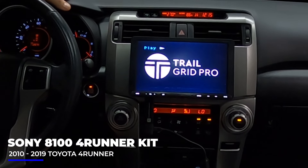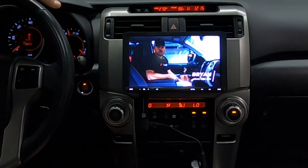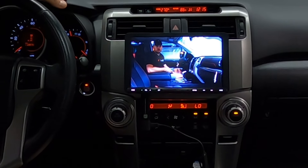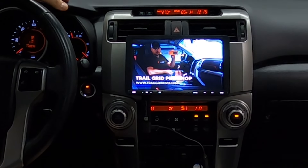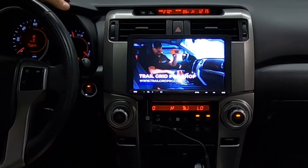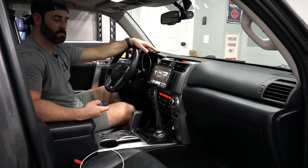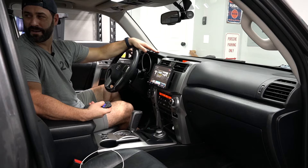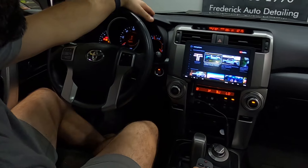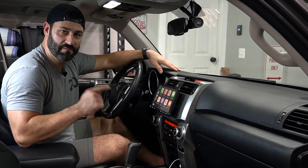Check out that intro — slight improvement over the first one. Welcome back to the channel, Brian here with Trail Grid Pro. Today we're working in the 2021 Tundra TRD Pro installing a new Pedal Commander, available at www.trailgridpro.com. I don't know what it is, but I'm very excited about this. What's better than TV? TV in your truck — exactly, it's TV in a truck!